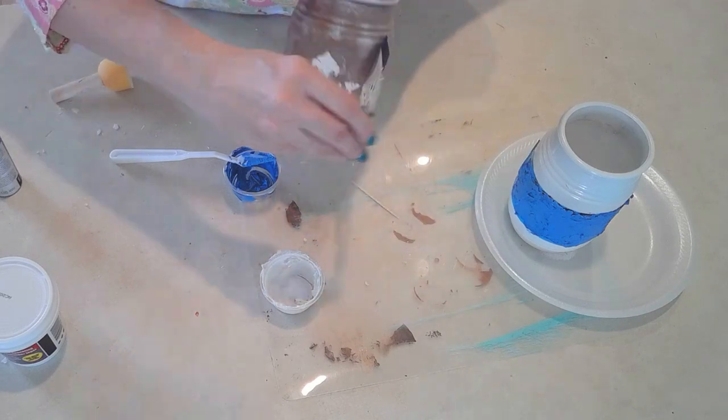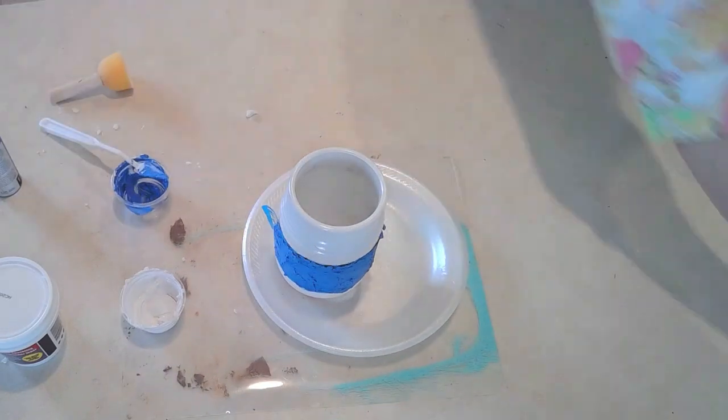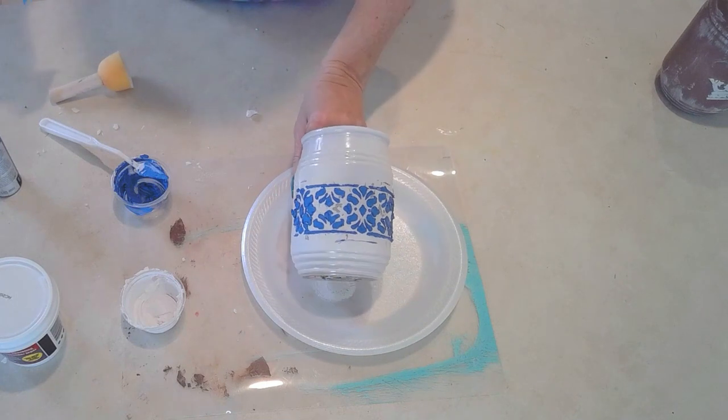And here we go. Here's the white stencil - look how beautiful that came out. And now we'll see the blue one. I think they came out fabulous.